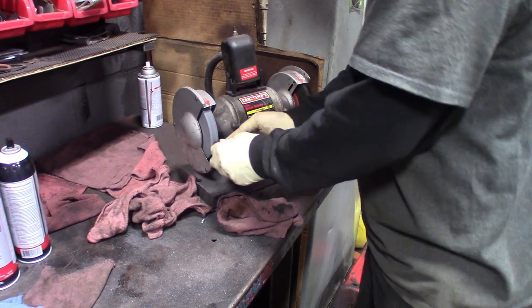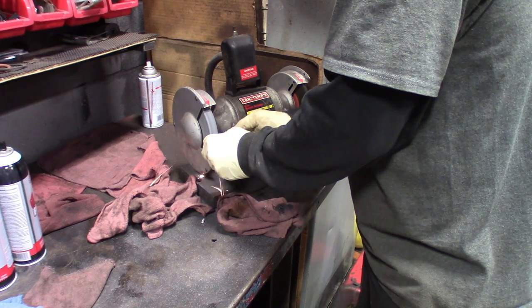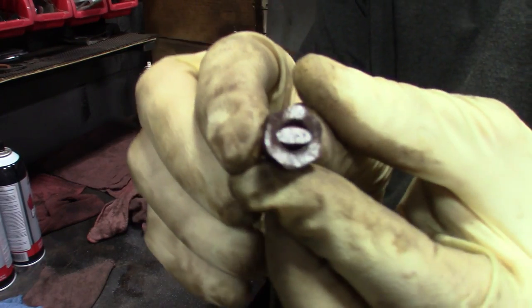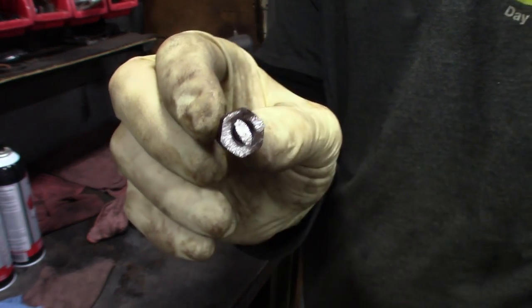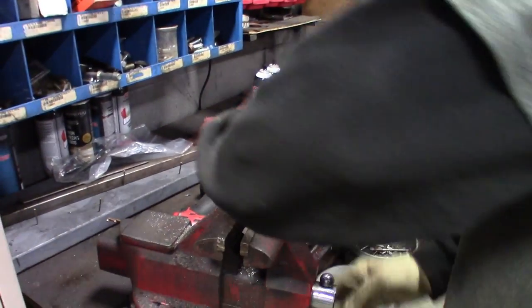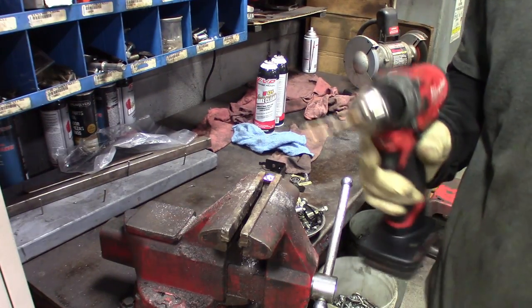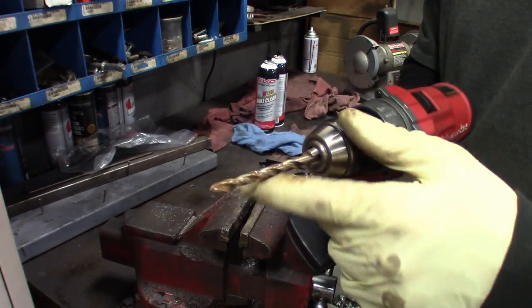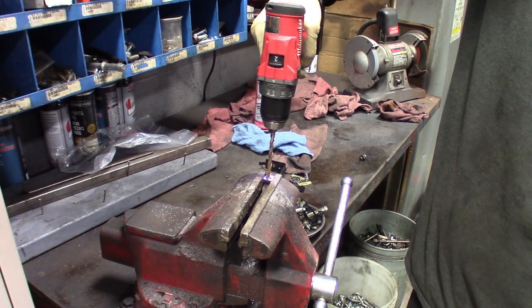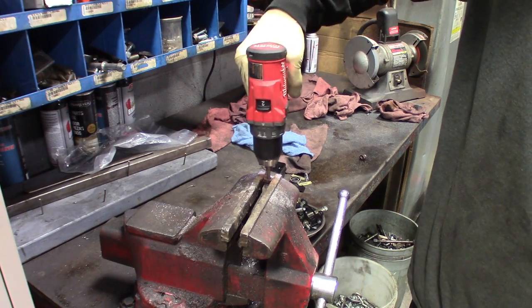Grind it down flat like that, pop it over here in the vise, and then whatever size line it is, get your corresponding drill bit to match. This one's quarter-inch, so I got a quarter-inch drill bit, and then just drill it out. I like to try to get out all the rust.